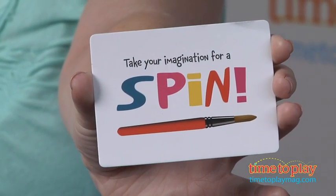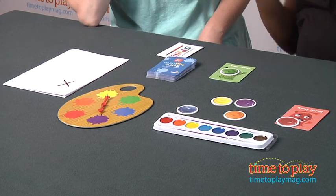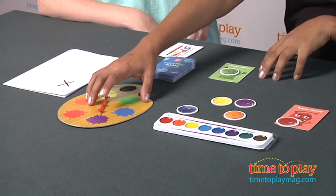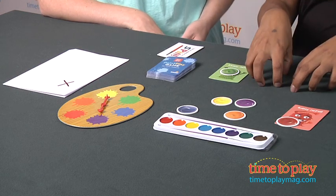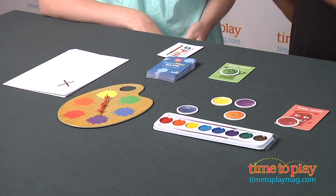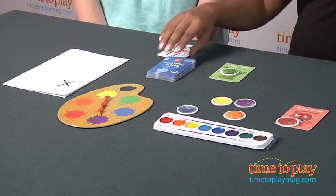This card says I take my imagination for a spin, so I have to spin the spinner. It lands on purple. There are many different things that can happen: if you have a purple token, you color with purple; if someone else has it, you take it; if a meanie has it, you steal it. But since Lori doesn't have anything purple, she has to skip her turn.